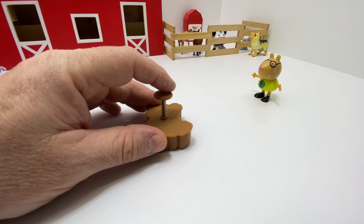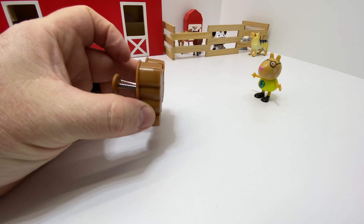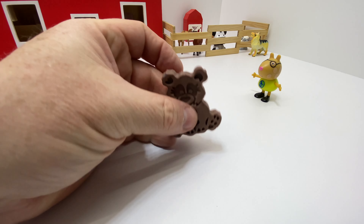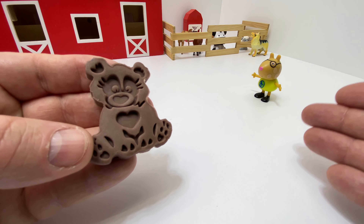I'll set it off to the side, and I'll push to make the imprint into the top of the Play-Doh. That way it makes it look like a teddy bear. Okay, let me push. Oh, it just fell out. Look at that little teddy bear — he's so cute. And he's brown, just like Pedro.